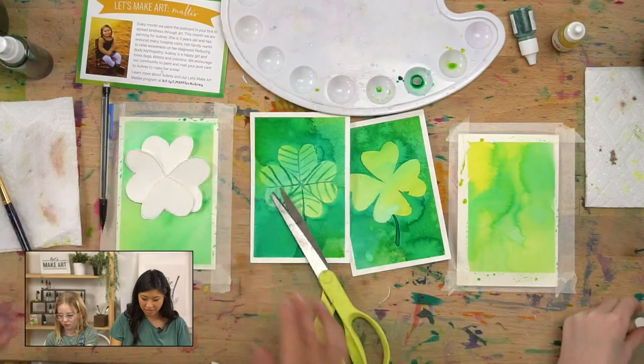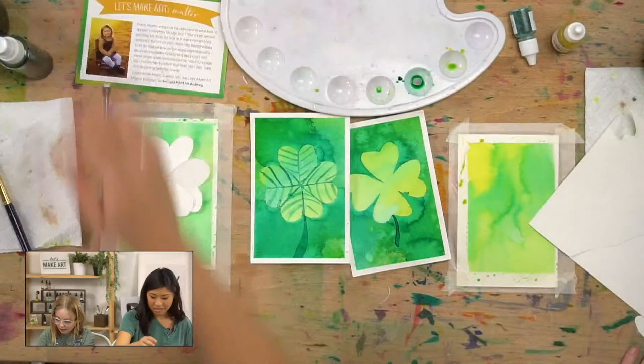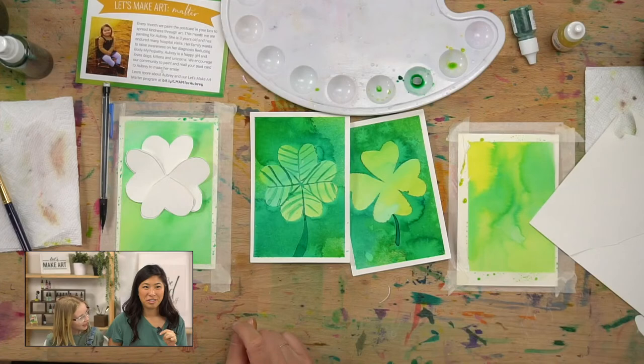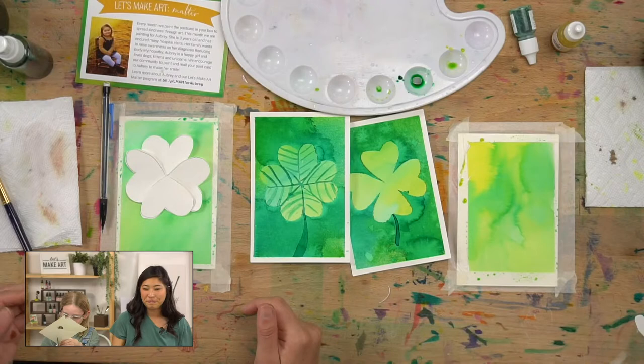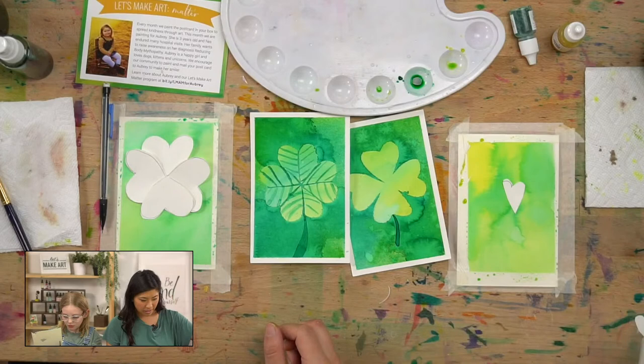We have kid scissors — those are left-handed scissors. You just have to become a lefty to use them real quick. Yeah, Vida's left-handed so we have left-handed ones. So we are cutting out our shapes. If you want to make circles, you can do different shapes. Does anyone with us have green as their favorite color? Or tell us what your favorite color is. Or green's complementary color — what is green's complementary color?